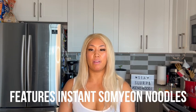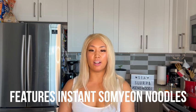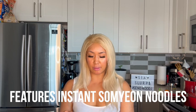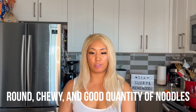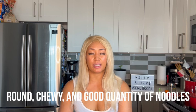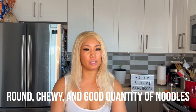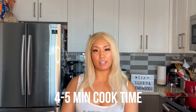The noodles again — I love somyeon noodles. It's so great to see them coming out with more instant noodle forms. This is new to me and I love these noodles. Super chewy, I love it, it's delicious. They're rounded; these ones are thicker than other ones I've seen before, but it's perfect consistency and you do get a nice pull, nice chew, and a good amount of noodles. This one has a four to five minute cooking time as indicated on the package, which I think is perfect for that toothsomeness in the noodle.